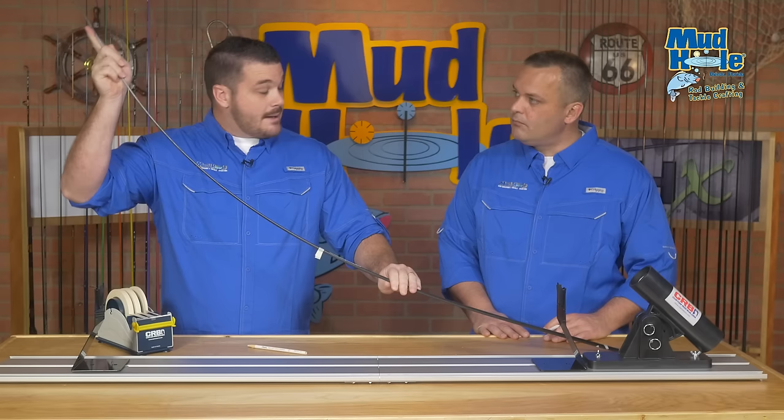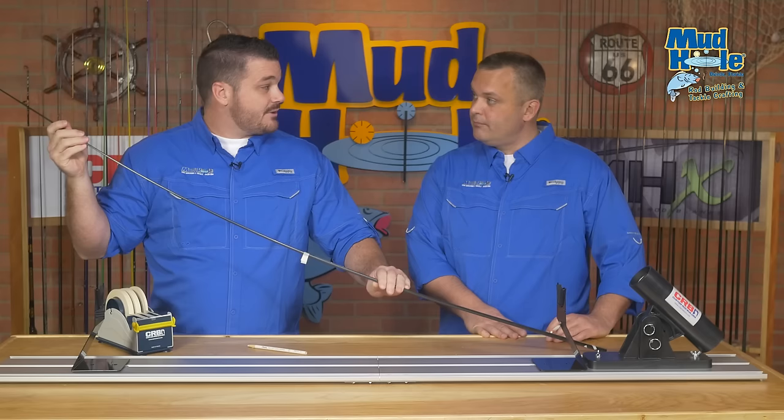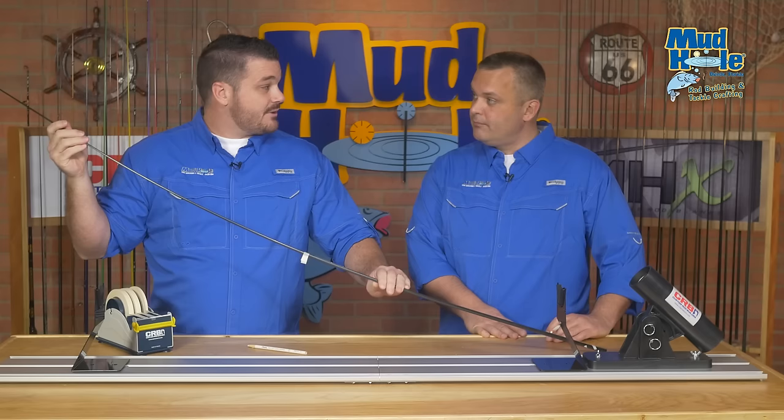For spinning rods, you'll want to make that mark on the inside of the curve. For casting rods or conventional, you want to make it on the outside of that curve. And that's it — you've found the spine. You're going to do it correctly and you'll have a great performing rod.